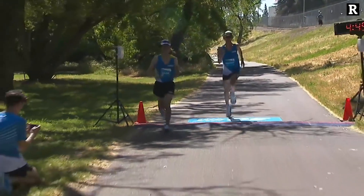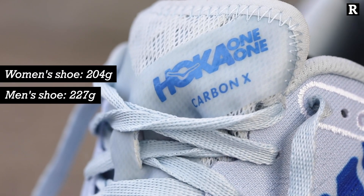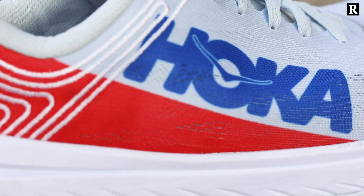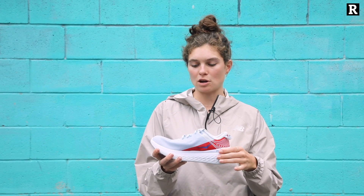The upper is pretty light, not quite as light as some of the other shoes we've seen. It's got a knit but it doesn't feel like a traditional knit — it's a little bit more reinforced. It's got a pretty significant collar that'll keep from any chafing, and it's also got a little bit of a heel counter, but not much.